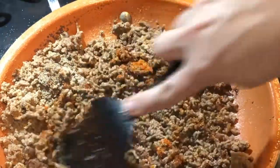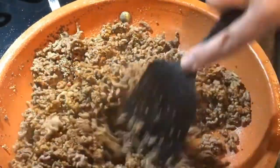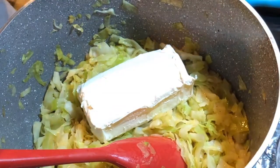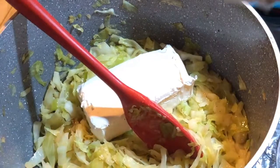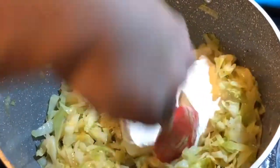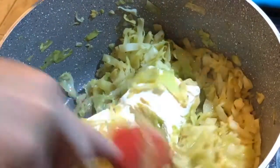I'm just gonna get this good and stirred around and get that moisture back in. Then we'll go back over to the cabbage — I'm gonna put a whole block of cream cheese in here, put the heat back on really low, and get that melted and stirred in. Once we get this all stirred in, we'll be back.